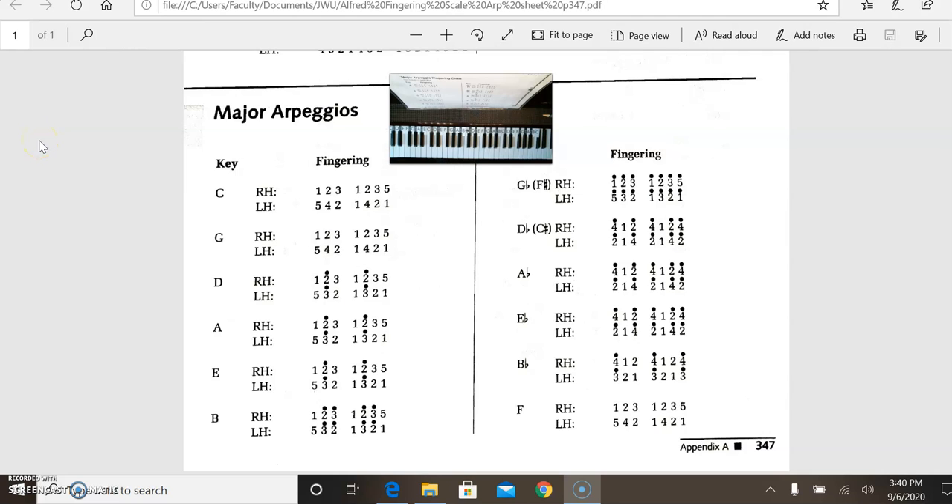In this video, I'm going to be going over the fingerings for the Group 1 major key arpeggios. Group 1 keys that we talked about earlier are C major, G major, D major, A major, E major, and B major.